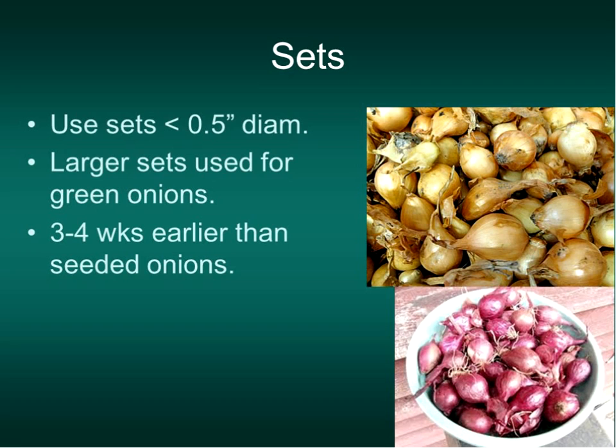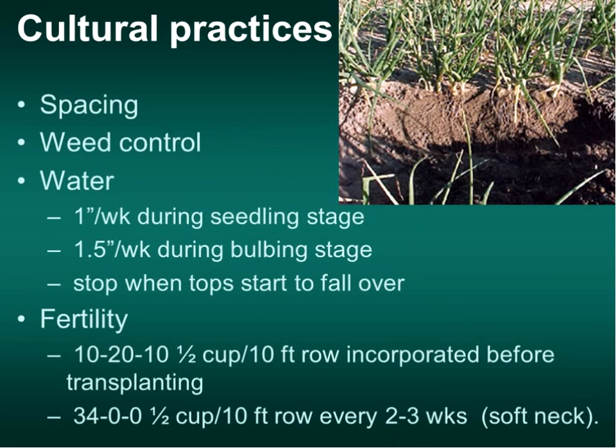I talked about spacing. The onion is probably the least competitive plant I know—it never shades out. It has a very shallow root system and so needs good water: about one inch per week during the seedling stage, and an inch and a half in the bulbing stage. Keep that up until they start to fall over. With fertility and fertilizing, you never want to go past the end of June, and you don't want to give too much at one time because you'll end up with thicker necks, and those don't store well at all.